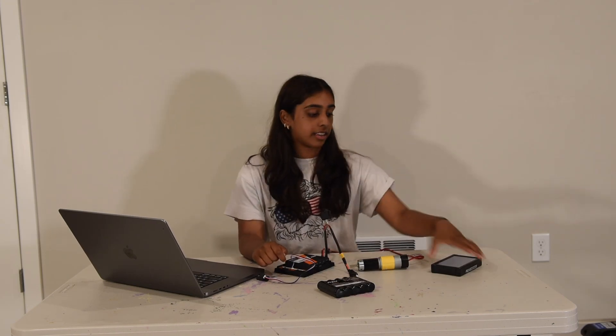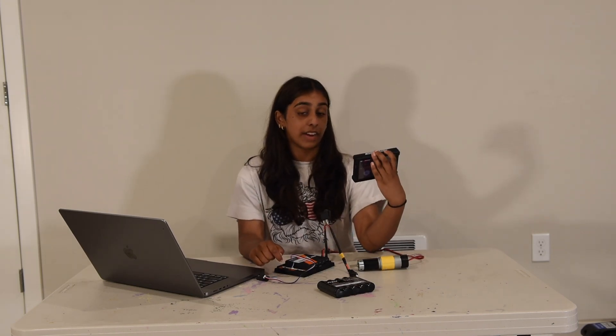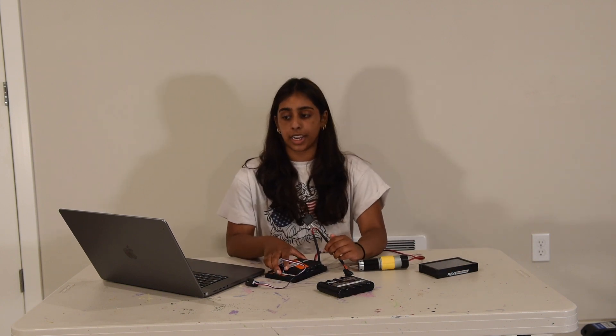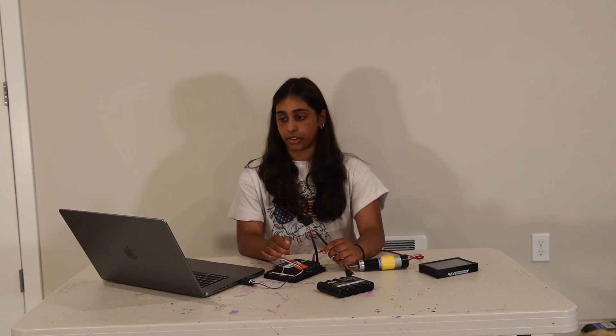Alright, now we're going to talk about how to connect your driver station to your control hub. This is very important because it's essential to your robot's functionality. There are many steps to make sure you connect it as it should.